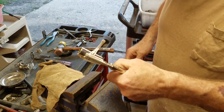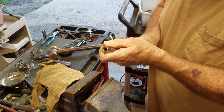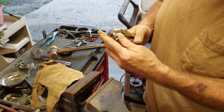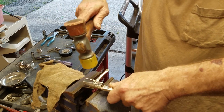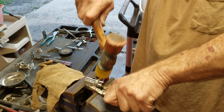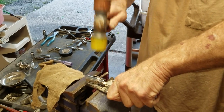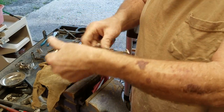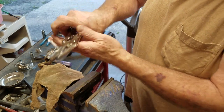Move it some more and just tap it some more. You just kind of keep working it — it's really easy. I just keep taking smaller and smaller bites where you eventually get it.